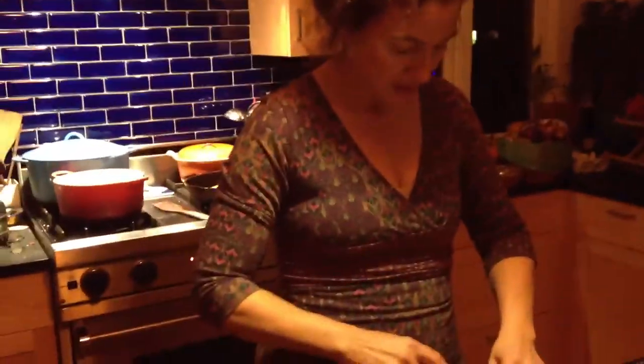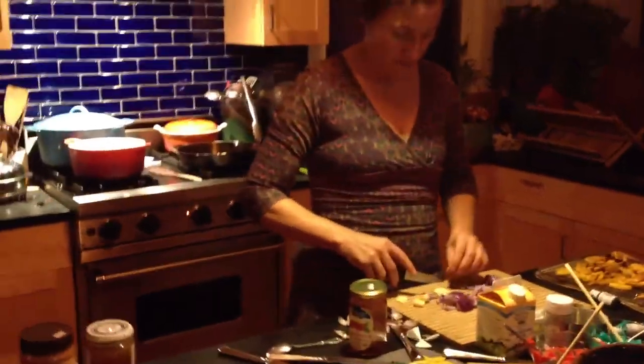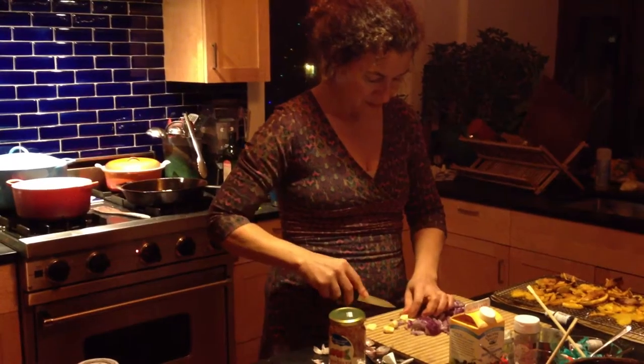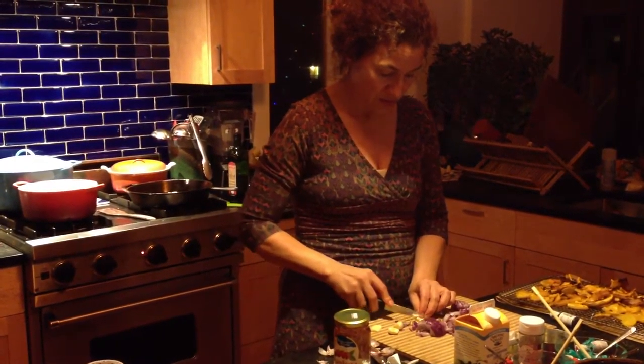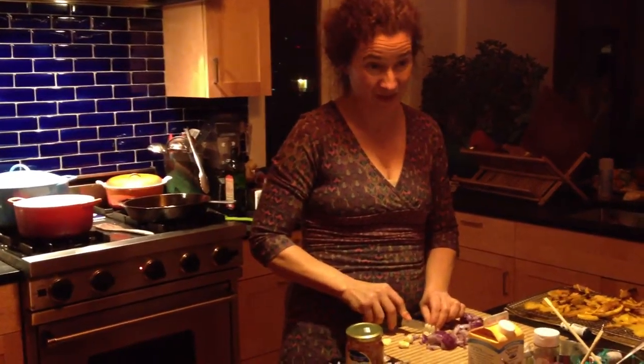Yummy winter squash. And now comes the sauce — we have to make a yummy red sauce to go in the bottom of the gratin. I don't like red sauce. Well, if you try this you might just love it because it's got minced garlic — we know you love garlic.